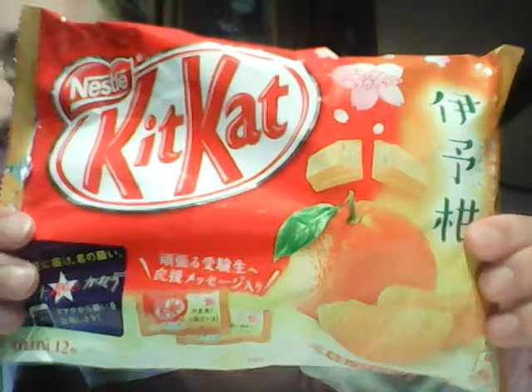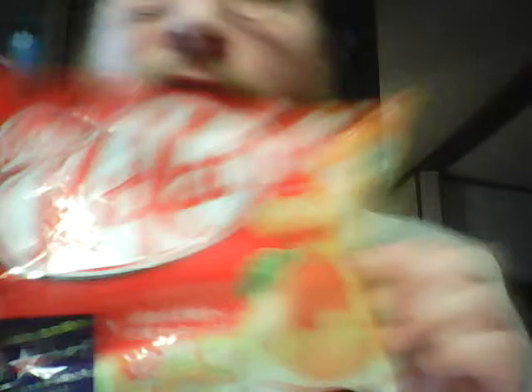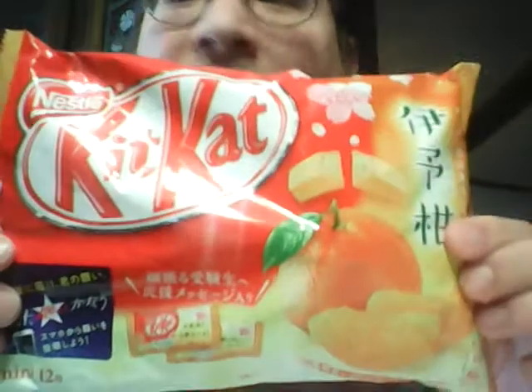And it is... Mandarin Orange. That looks delicious.